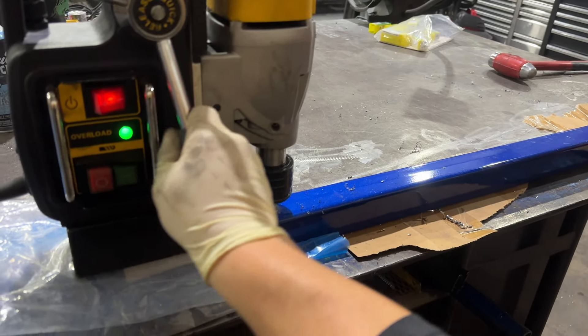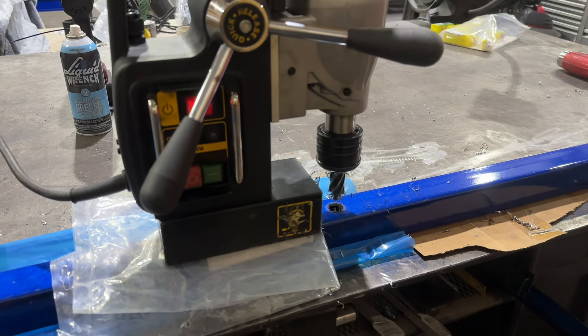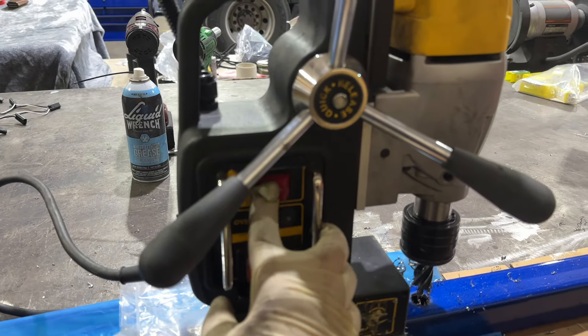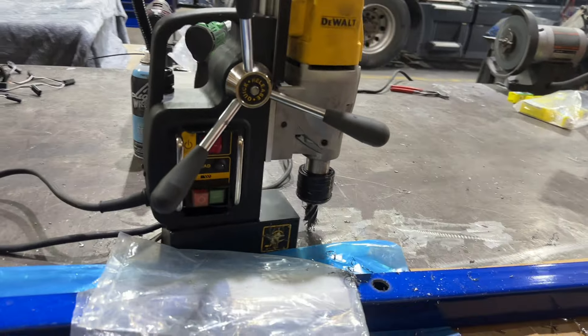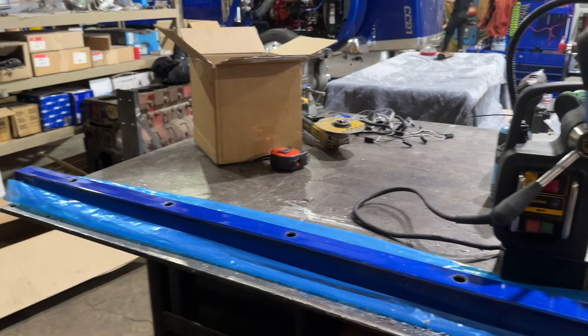And it's through. Stick it back up. Shut it off. You still can't move it until you press this — now you can move it. Take this bag off. And that's how you do it.